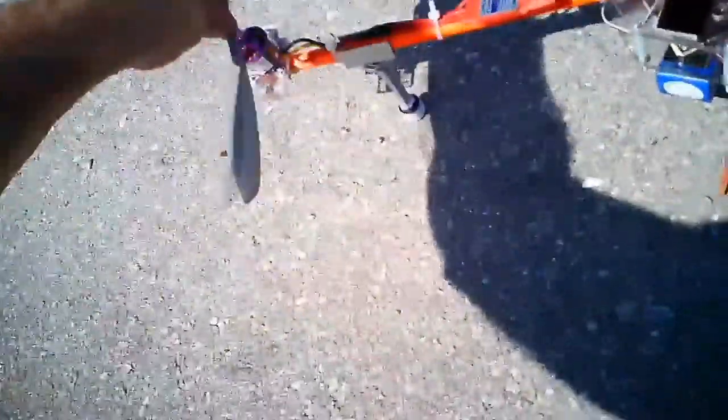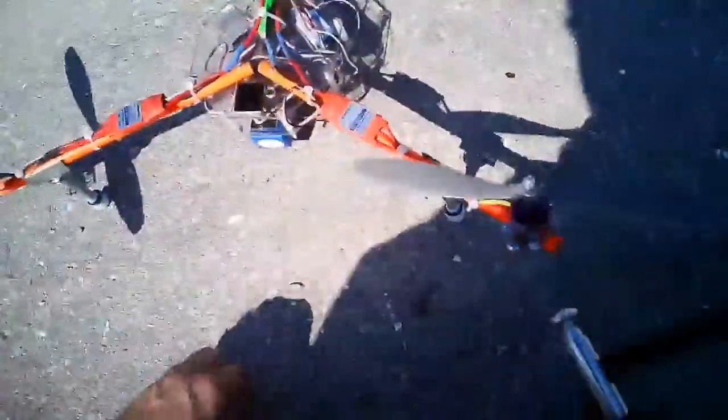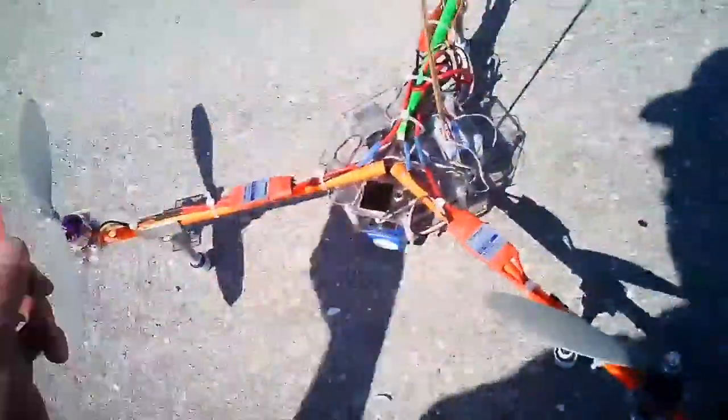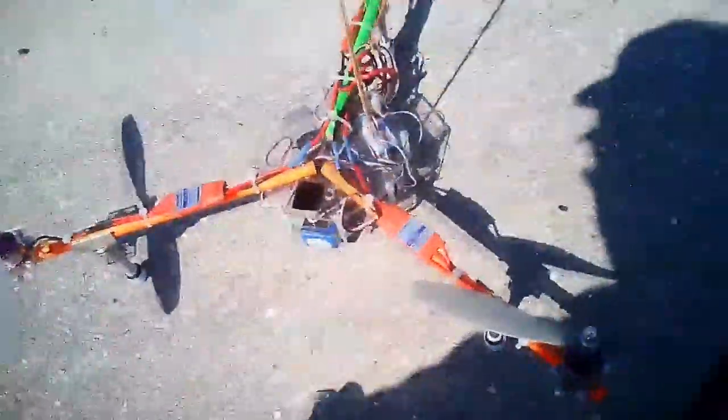Good girl. Now check her out. She's got three — what are these? RC Timer BL2830/R/R/13 850kV motors. Three of those. I got a pointer stick. Turnigy 25 amp ESCs. And there's a Turnigy 2200mAh — the battery of choice for everything.